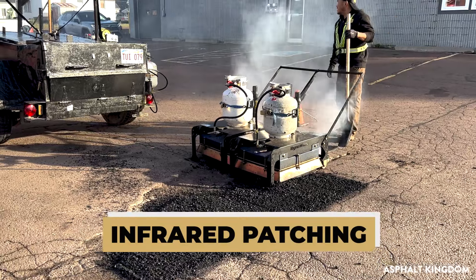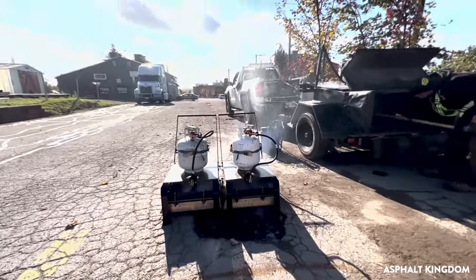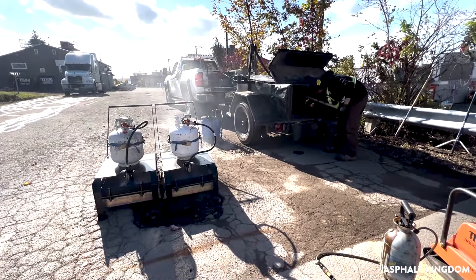Infrared patching is designed for fast and easy repairs. You don't have to use a saw to cut out areas — there's no dust pollution everywhere.